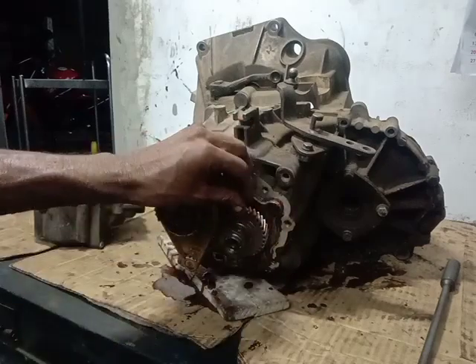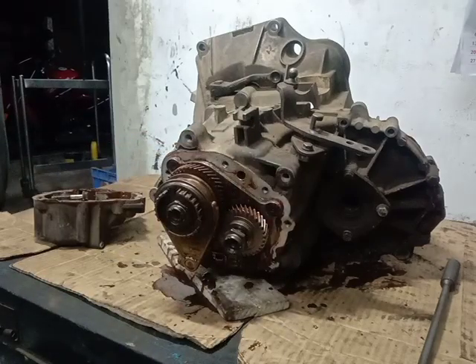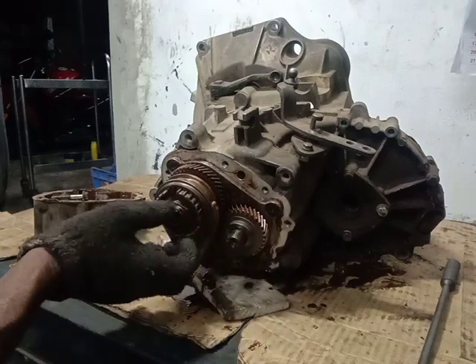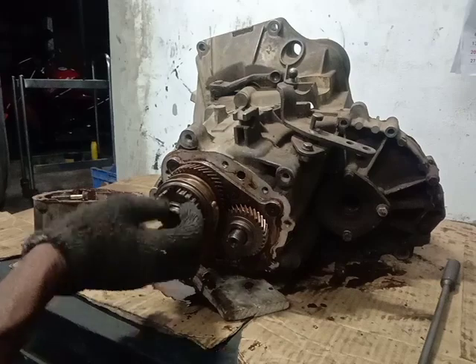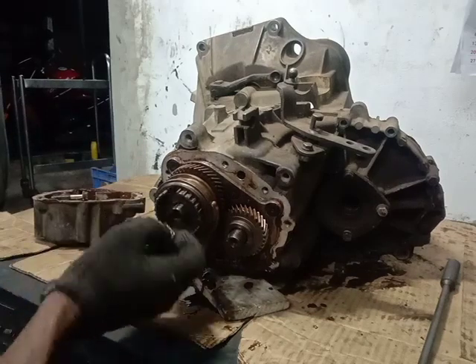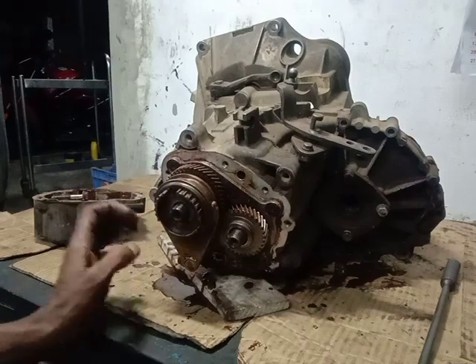If you use the bolt, you will loosen the gear. You can use the 5th gear net. If you use the 4-code, you can use the 5th gear net. If you use the 5th gear net, you can use the gearbox.